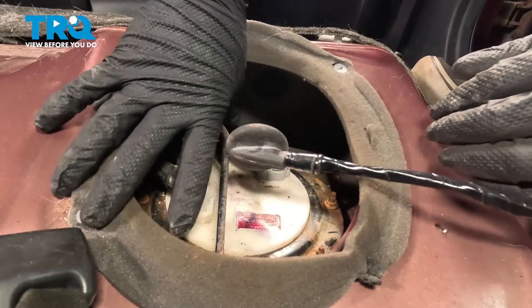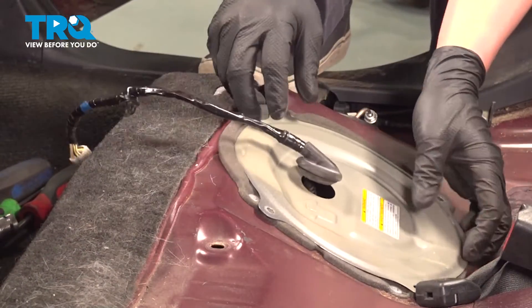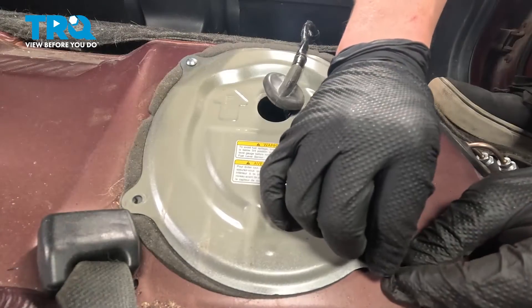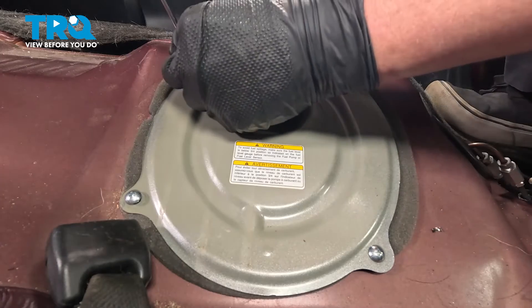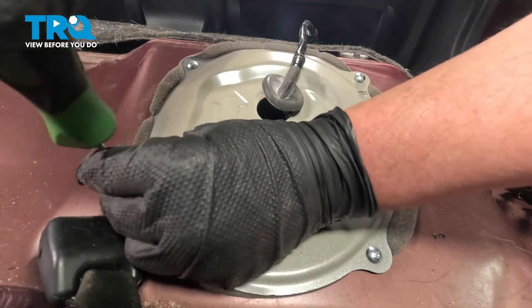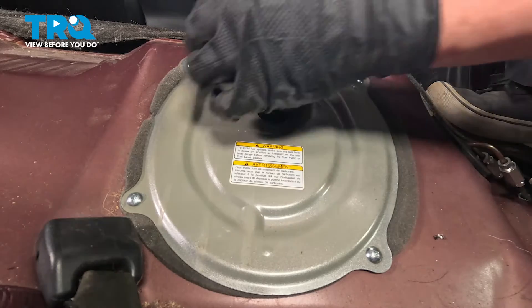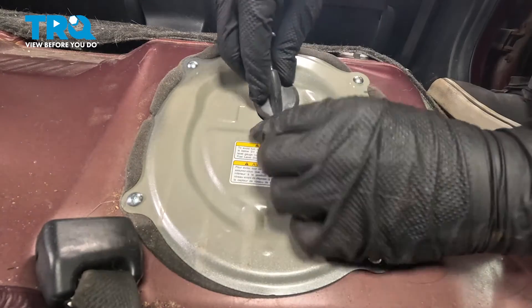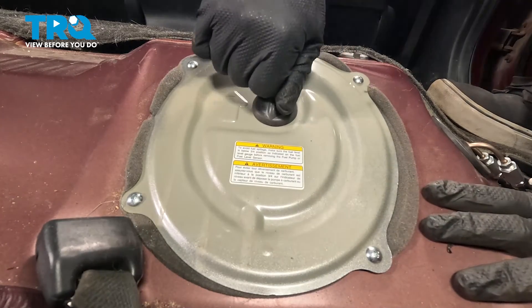Tuck the harness and fold the tab over. Install the cover and pull the grommet through. Get the screws started and snug the bolts down — they're going into plastic so just make them nice and snug, don't strip them out. Install the grommet into the cover and push it in until it's sealed. You'll be able to pull up on it and it shouldn't want to move.